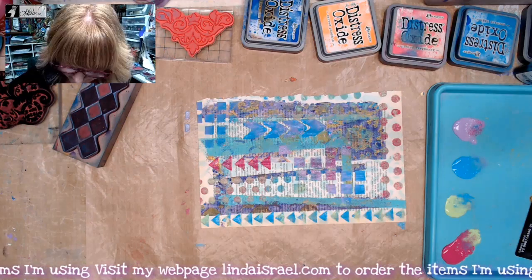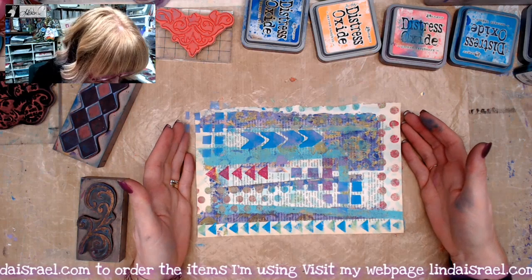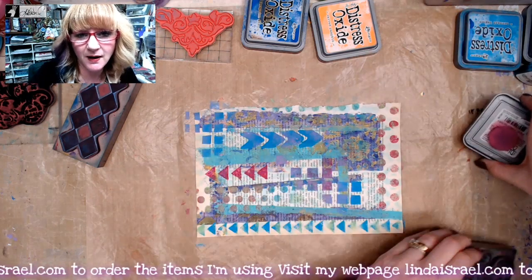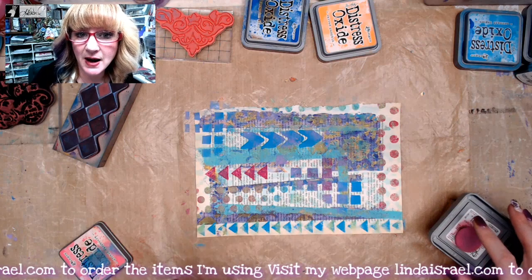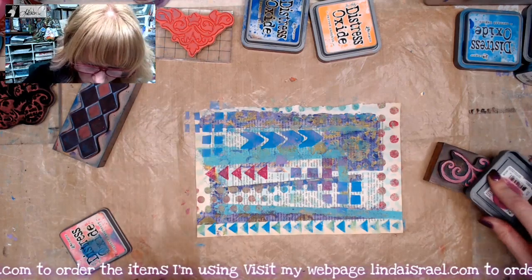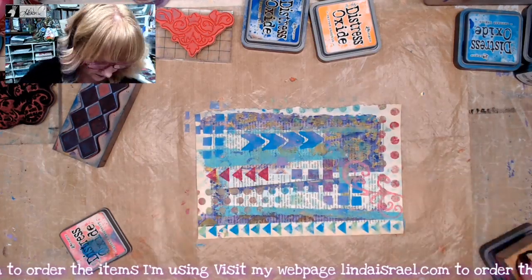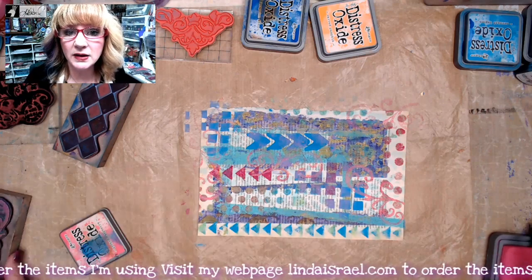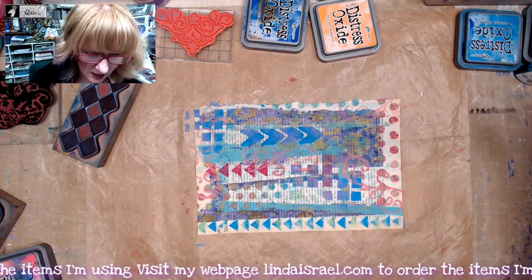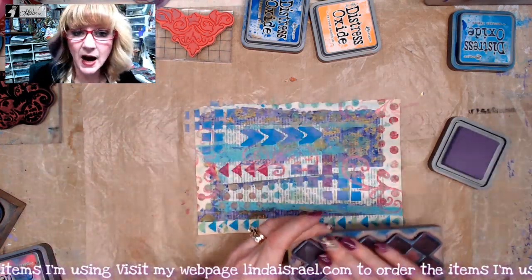We've got a lot going on here but I think it needs more. I've got the Romantic Swirl stamp — mine is mounted on a wood block; if you purchase one it will be unmounted or cling mount for an acrylic block. I'm going to use some Distress Oxide in Picked Raspberry with the Romantic Swirl stamp to add some texture here and there. I'll set this aside and clean my stamp — it's a good idea to clean your stamps every time you use Distress Oxides. Next I want to use Dusty Concord with the Diamond Bar stamp.